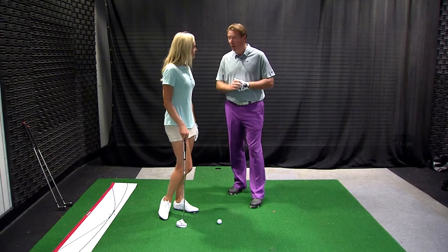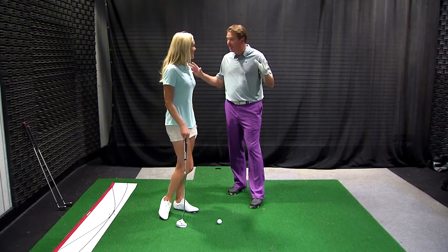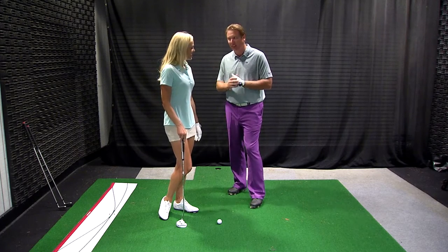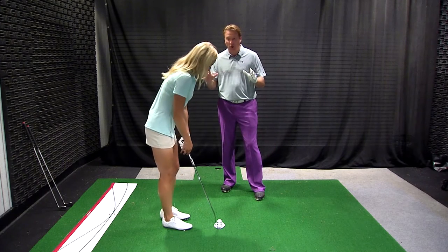It's also good for us because we have a swing aid here that is a laser. Your mom told you don't play with knives, don't play with lasers, but this is a safe laser. It's called Game in Glove. We're going to show them — this helps all facets of your golf game.